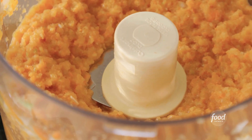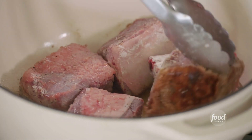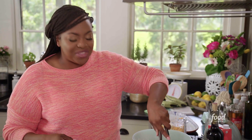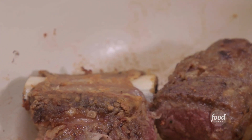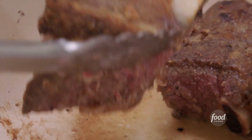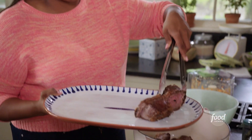Let me turn my short ribs and let them cook on the other side. Look how brown they are — there is some crust down there from the flour and oil. That's where all of the flavor lies. They are done. They smell incredible.